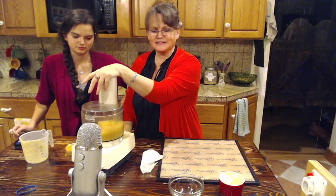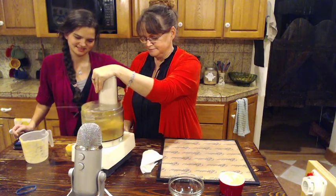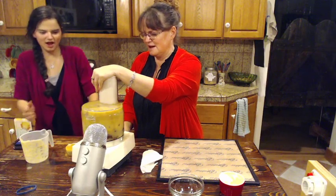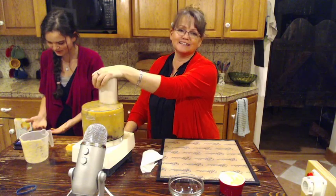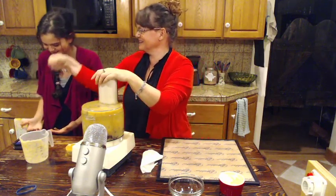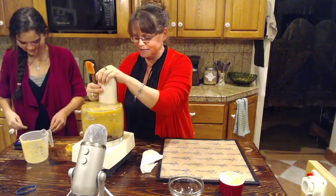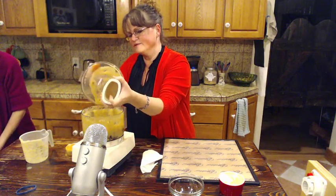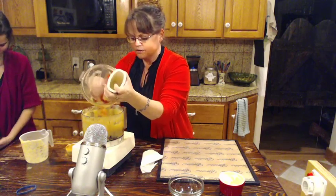Here we go, we're going to blend. I always feel bad about this - it's right in front of the microphone. You guys get to learn so many things from me. We're going to use a blender. Okay, I think we should use a blender.